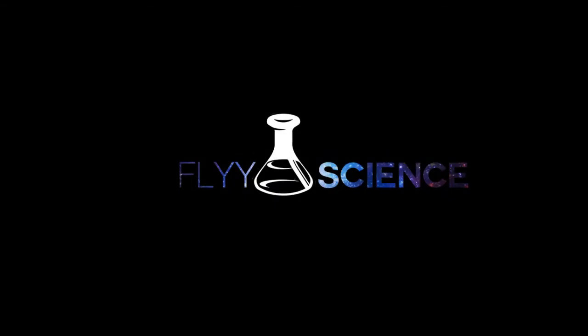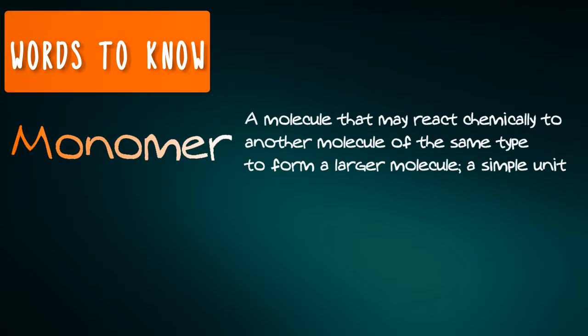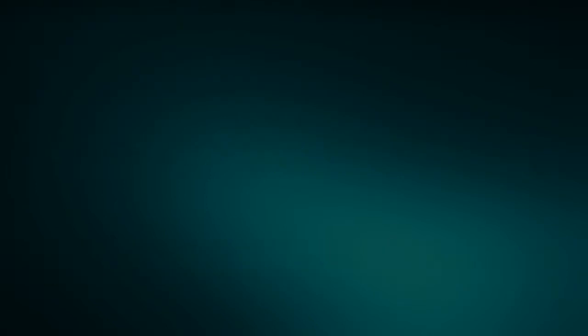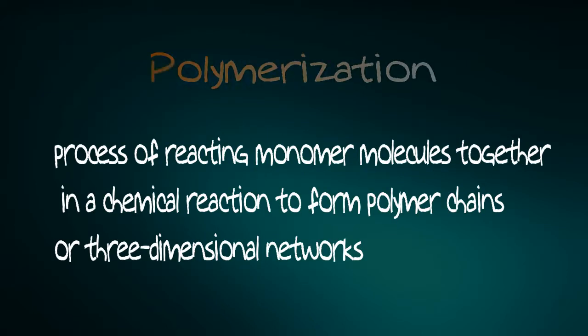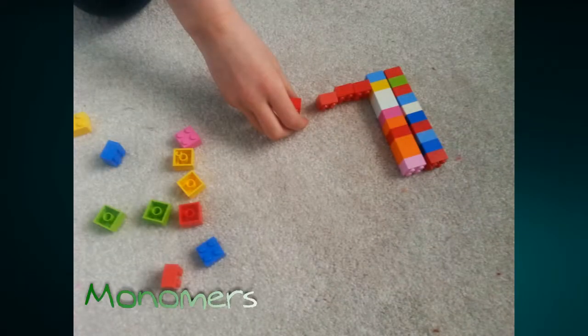Before we start, here are some words to know. A monomer is a molecule that is one singular simple unit. When monomers join together, they form a large molecule called a polymer. The process of monomers joining together is called polymerization. It's kind of like Legos — those singular Legos are the monomers, the stacked Legos are the polymers, and the process of stacking them is called polymerization.